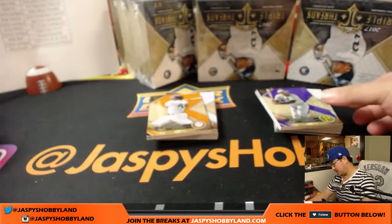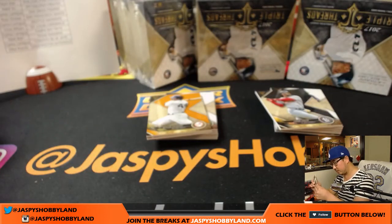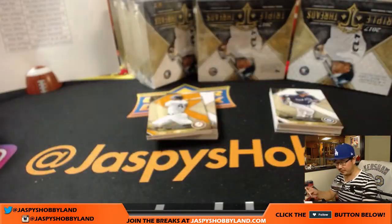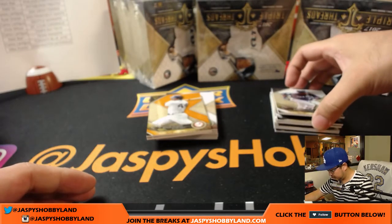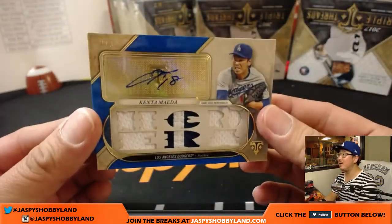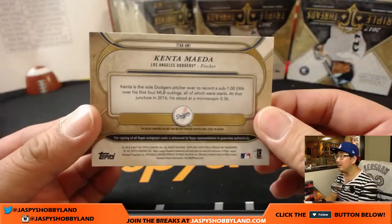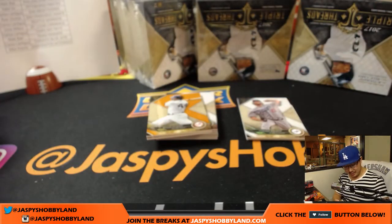We got Roberto Clemente to 340. We'll sleeve these now — we'll top load all these later. We've got Ozzie Smith, the Wizard, to 50. Robinson Cano, Addison Russell. Now there's Clayton Kershaw and King Kenta — Kenta Maeda, 2 out of 3, Triple Relic and Autograph. He's found new life on the Dodgers as a relief pitcher — pitched two innings, four strikeouts.